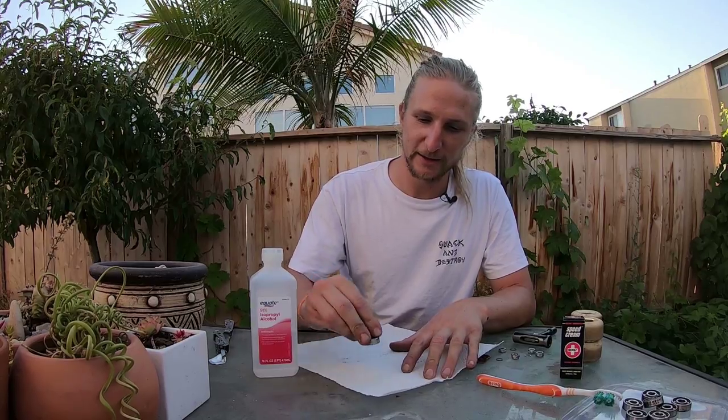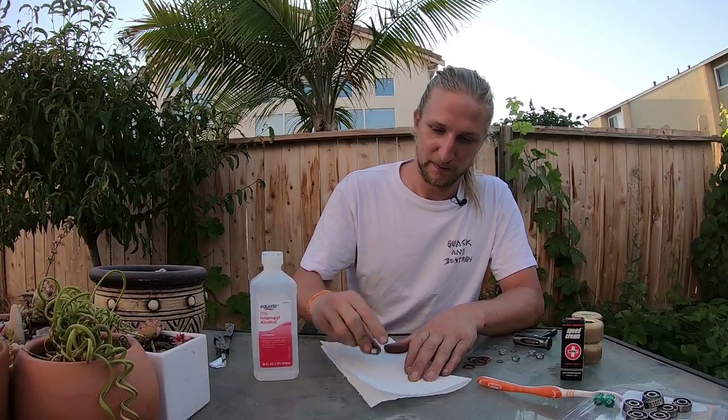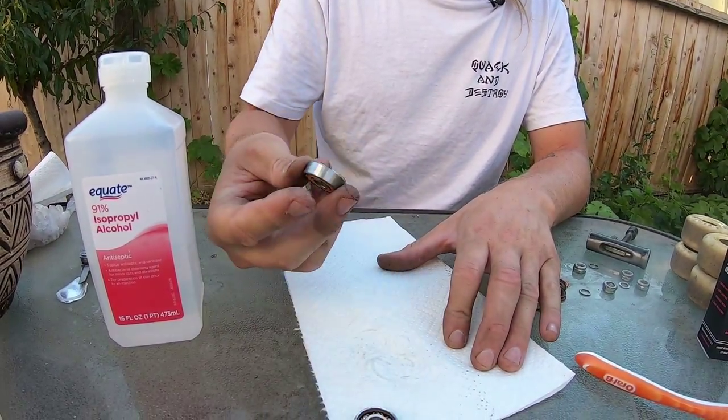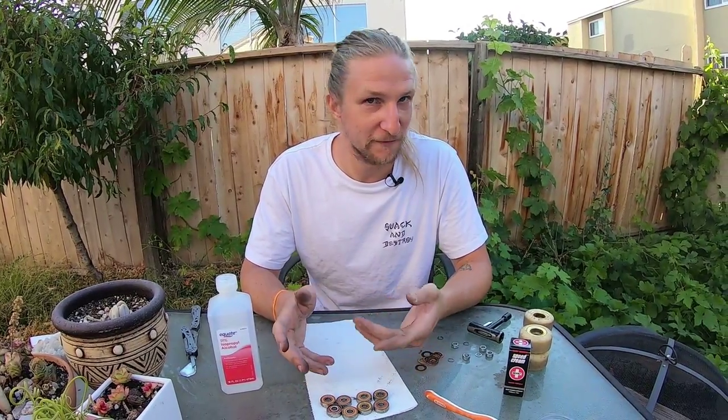Now grab a piece of paper towel and literally bang some of the gunk out of the bearings. Get some of the gunk and moisture out. After that, we want all of the liquid to evaporate out of the bearings — we don't want any moisture staying inside. Give it five to ten minutes to dry out, then come back ready for the next step.